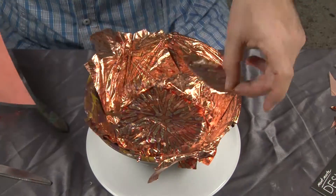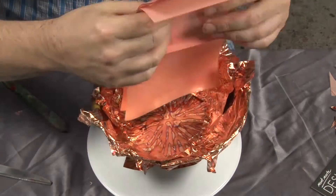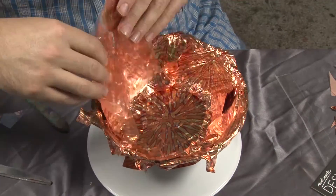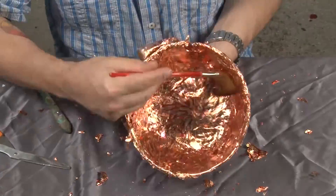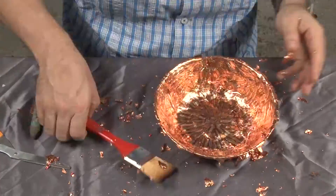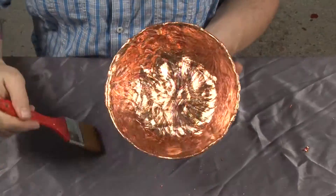Any bits I've missed, I just cover with little off cuts. The trick is to ensure your hands are dry as the leaf will attach itself to any moisture. Some people like to wear cotton gloves for this stage. To remove the leaf, it's best to use a large soft Taclon brush. As well as removing the excess leaf, it seats the leaf — and it's that easy.